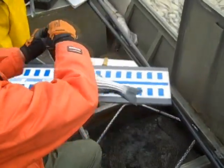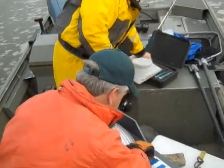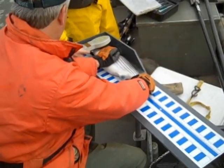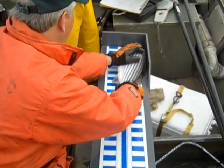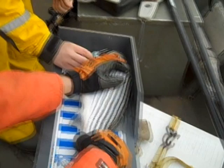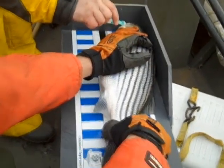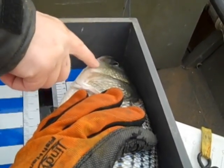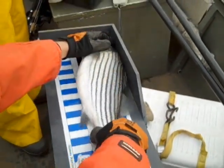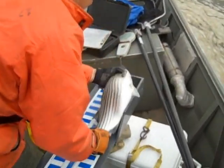The crew gets excited as fish come up. The wand is run over the first fish — no tag detected. Fish number 578 is ready to be tagged. The small syringe containing the tag is inserted up under the cheek muscle, positioned right beneath the fish's eye. Once tagged, the fish is released back into the water with an encouraging send-off.